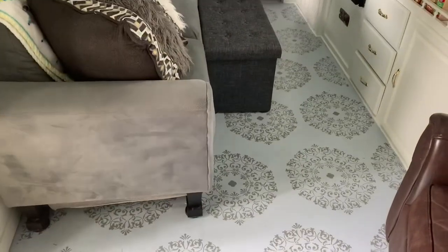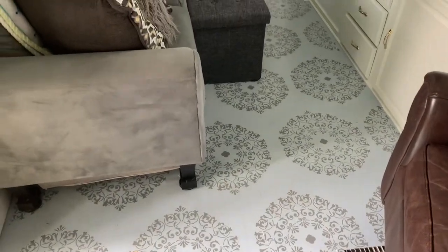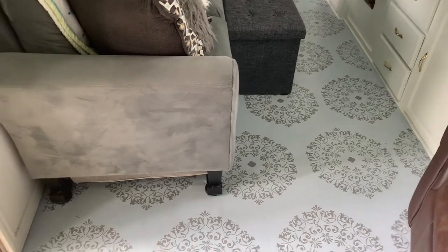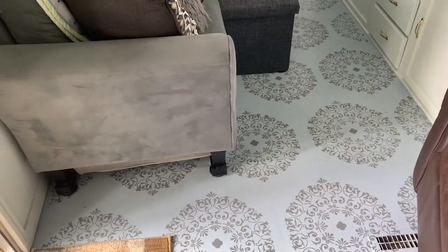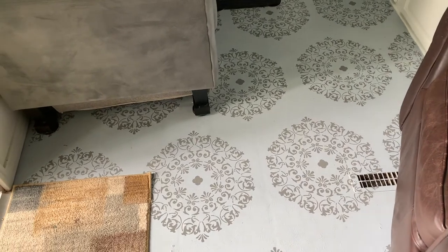Then we did two coats of the light gray, and then we did the stencil over the top — and it is awesome, we love it. It's kind of a funky pattern, not for everybody, but we love it, and it has held up really well.